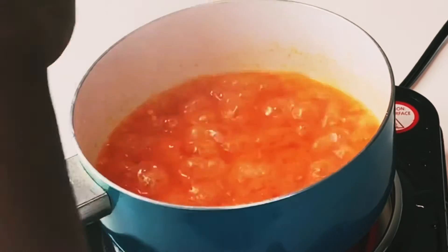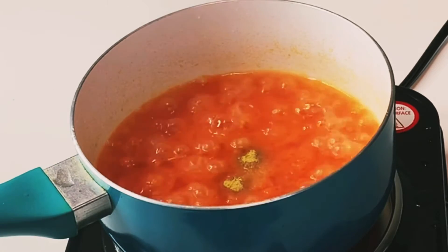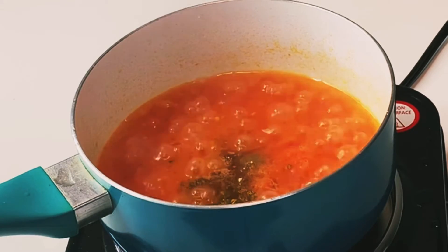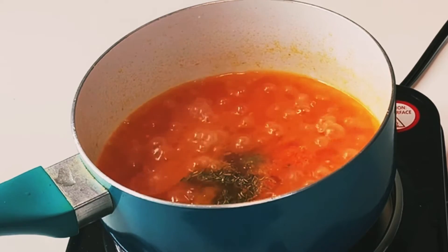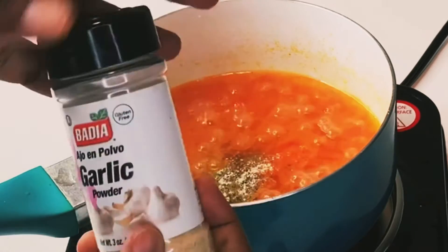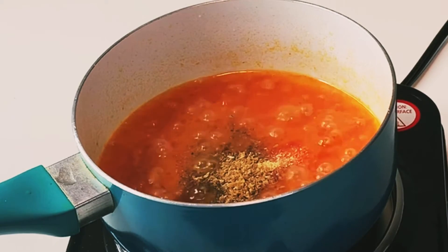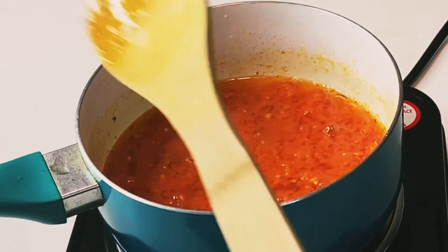Once it's ready, add your seasoning. We'll start with salt, then bouillon powder — about a tablespoon of that — ginger powder, curry powder, a tiny bit of thyme (you don't want too much of that), onion powder, garlic powder, and blended crayfish. You don't have to use blended crayfish, but I just like it in my sauce — it tastes good. Give it a good stir, then cover and cook for about eight more minutes.